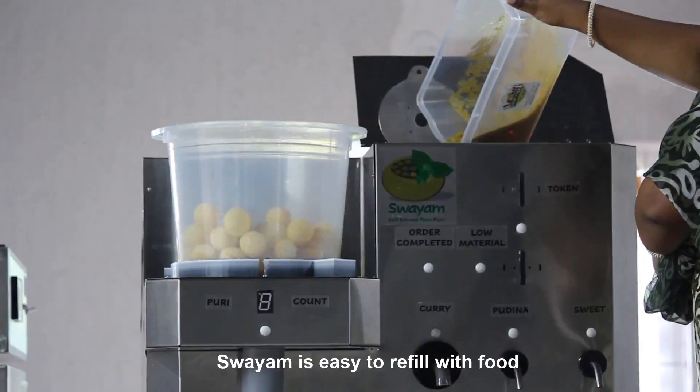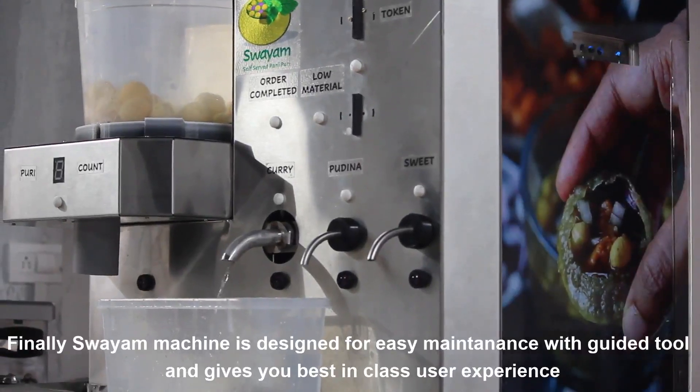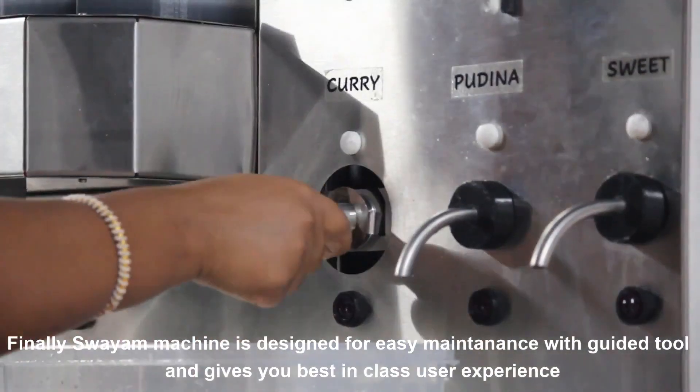Swayam machine is easy to refill with food. Swayam machine is designed for easy maintenance with guided toolkits, giving you a best-in-class user experience.